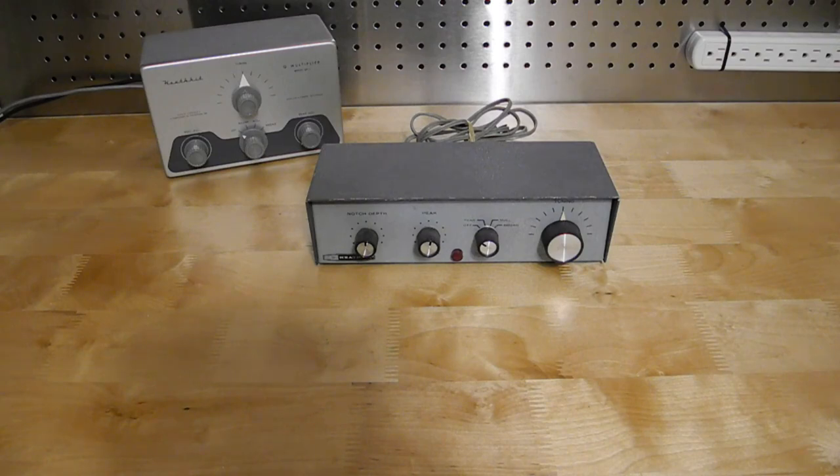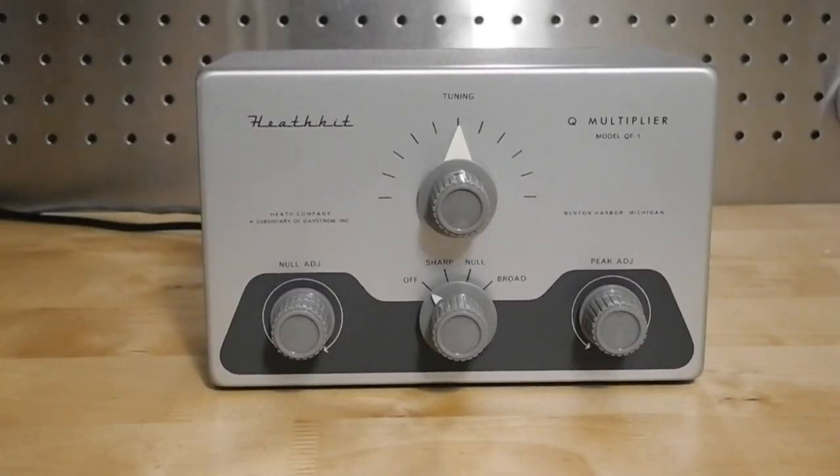All of these units were sold as kits that the user would assemble using the provided parts and a detailed assembly manual. The mode switch on the front panel selects between off, sharp, null, and broad. When off, the attached receiver operated normally as if the Q Multiplier was not present. In sharp mode, it operates as a narrow bandpass filter.